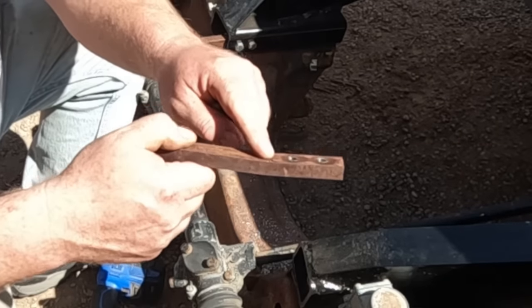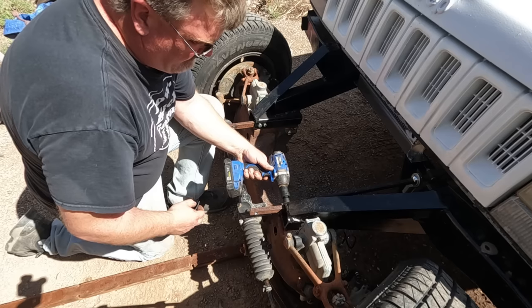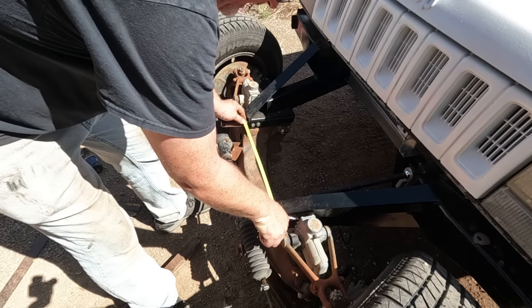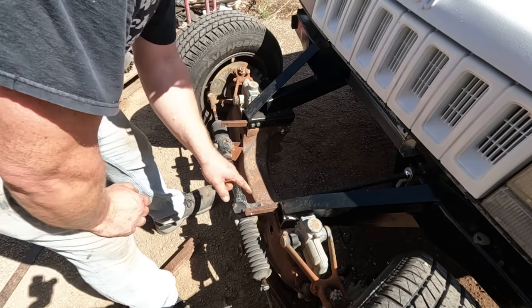You can see the mark where it bent. I'll pop these here. That actually looks pretty straight — sixteen and five-eighths on the inside, sixteen and nine-sixteenths. Close enough.